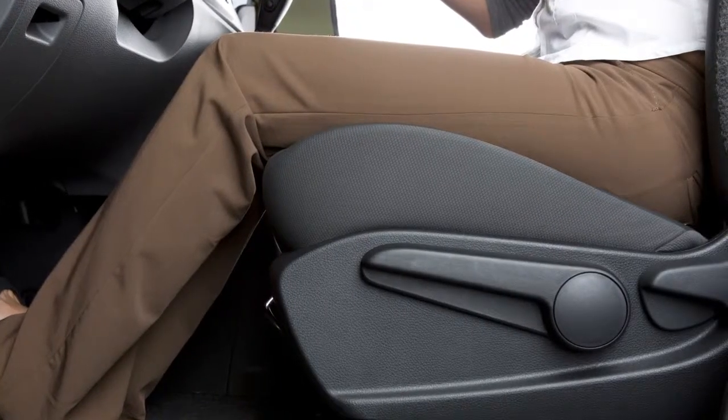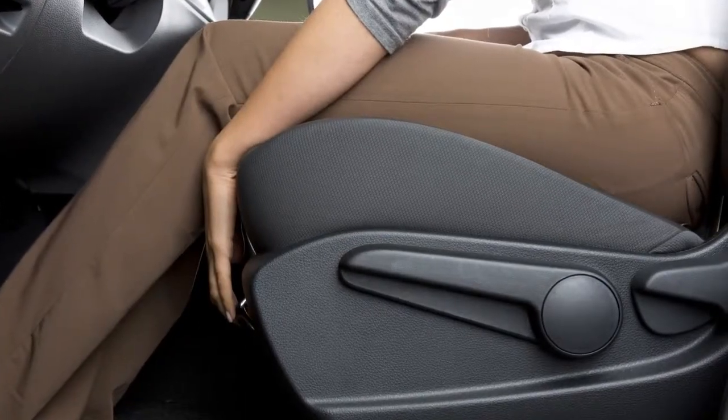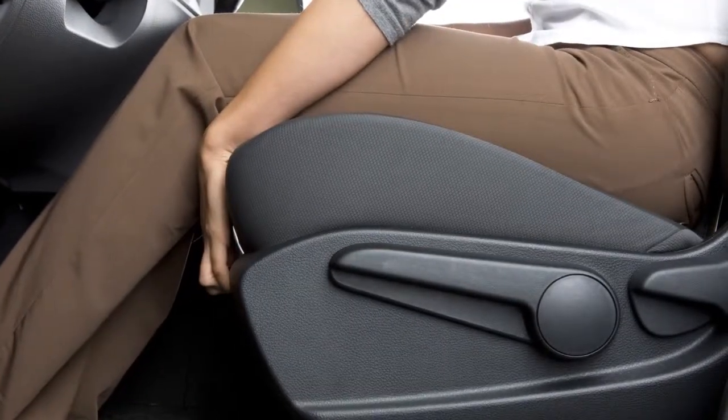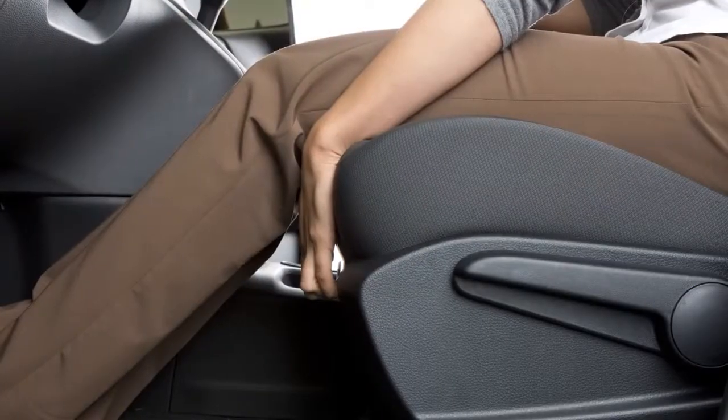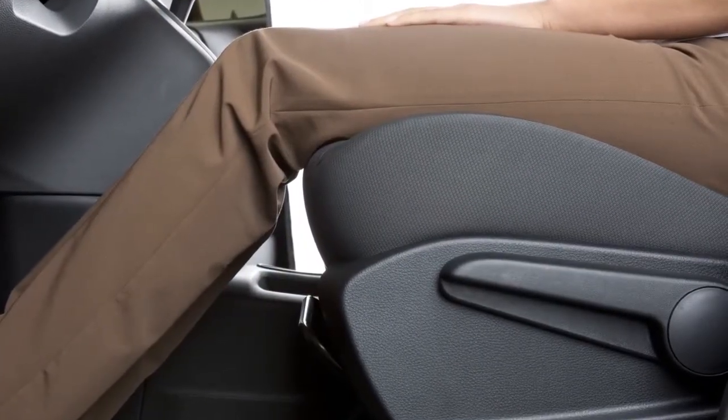Your vehicle is equipped with manual front seat adjustments. Reach down and find this lever under the front seat. Pull up on it while you slide the seat forward or backward to a desired position. Release the lever to lock the seat in that position.